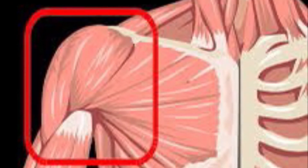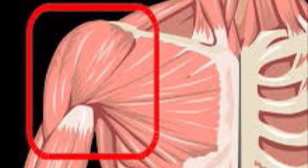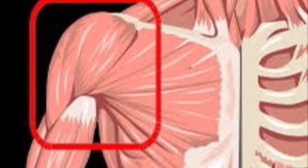The anterior deltoid originates on the lateral portion of the acromion process and inserts on the deltoid tuberosity of the humerus. The anterior deltoid works to perform flexion, abduction, horizontal adduction, and internal rotation of the glenohumeral joint.